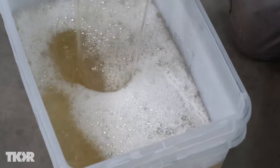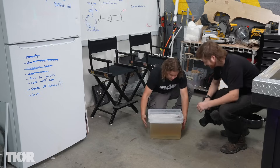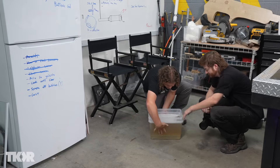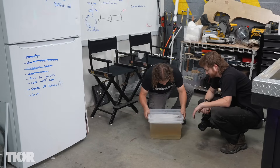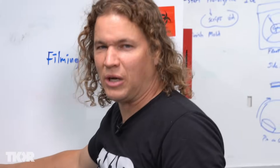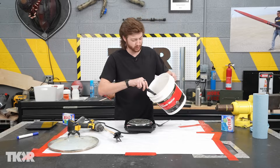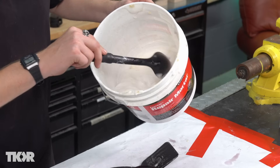Nice gentle pour — we don't want too many splashes. Looks like we're gonna have to scrape more foam off the top. It still feels cold on the outside, so that'll work fine. That's gonna be great — into the fridge it goes. We'll check back in about 24 hours.